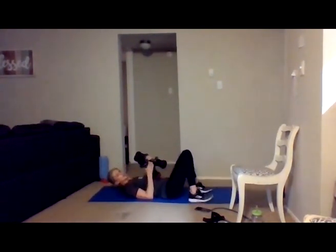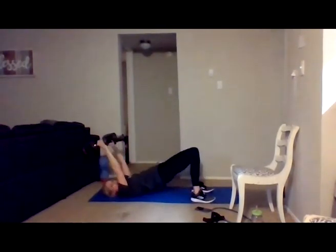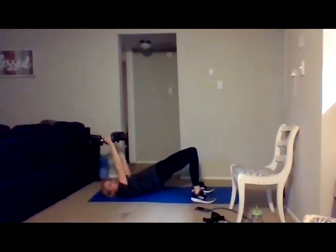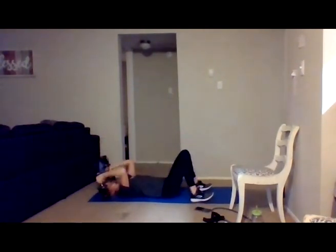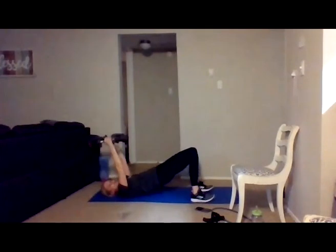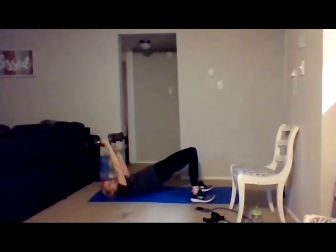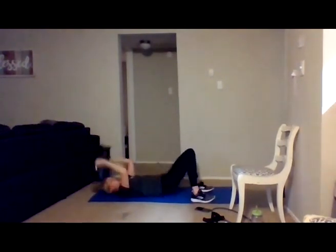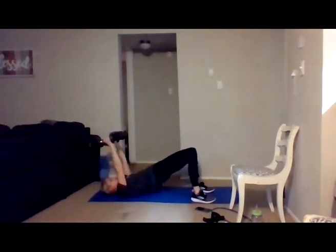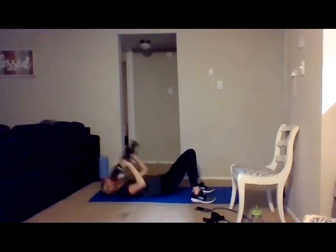You're going to press up, squeezing your core, pressing a little bit through those heels. Bring those dumbbells right down by the ears, or if you have one, bring it right behind your head. Give me eight more: eight, seven, six, five, four, three, two more, and last one. Good and relax.